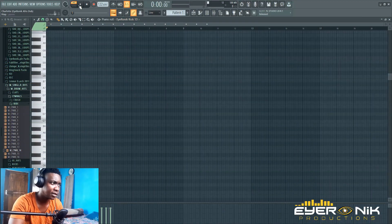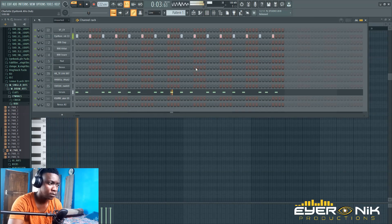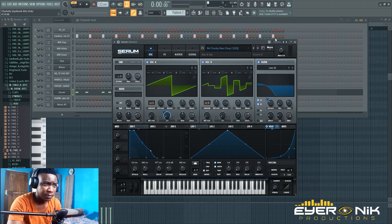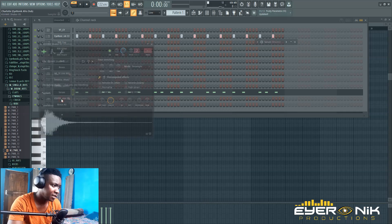So let's start with the drums. I went with this type of rhythm. That's the simple rhythm I went with and I thought I should keep it throughout the track. I think it's powerful enough. It's from Serum — Chunky Paste Chop. As you can see there are less drums up here.